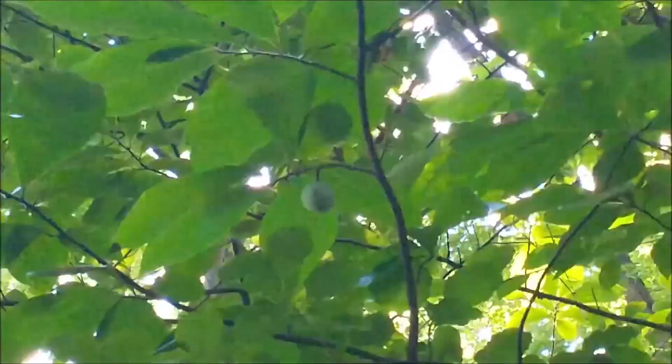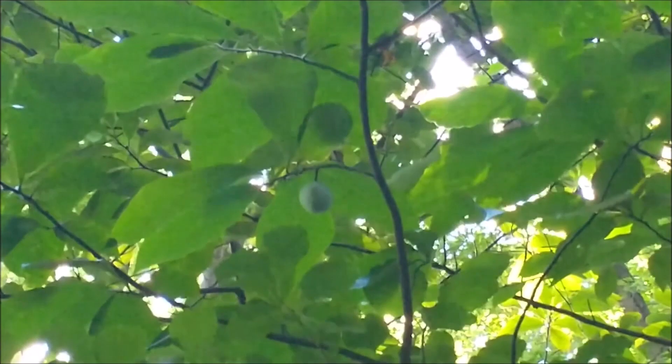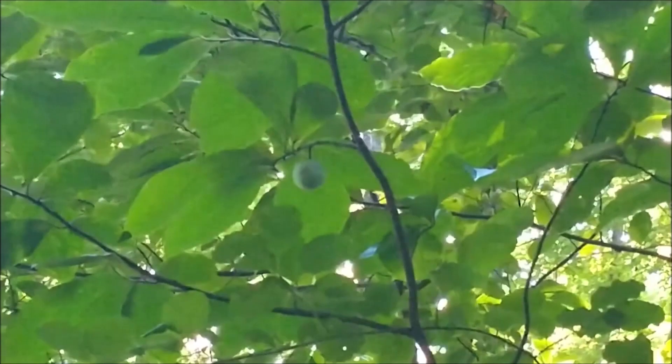I finally found the pawpaw fruit. You can see there's one right in the middle of the screen. A lot of times they grow in groups of two or threes. It's not a very large one, but it's still got around 30 days of growing probably. You can see they're really hard to spot from the ground, especially with the foliage on the trees right now.